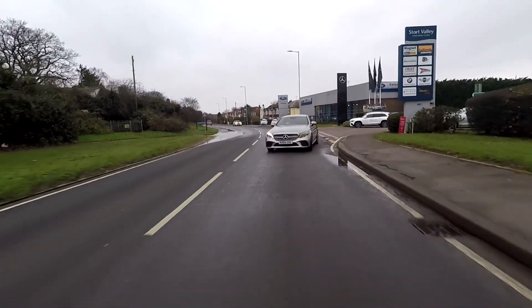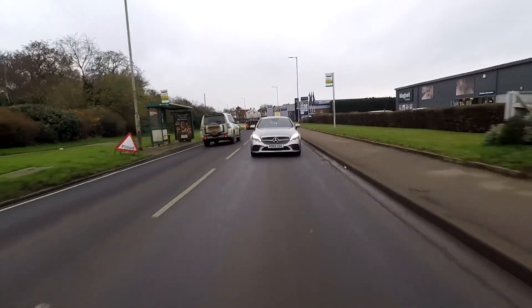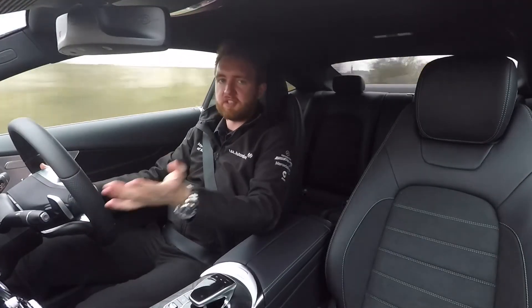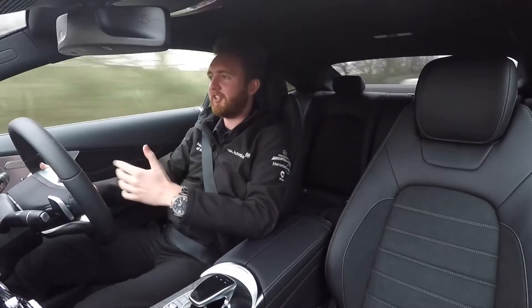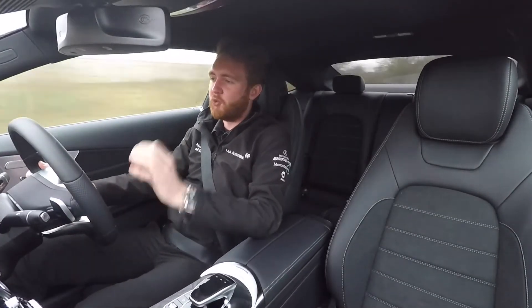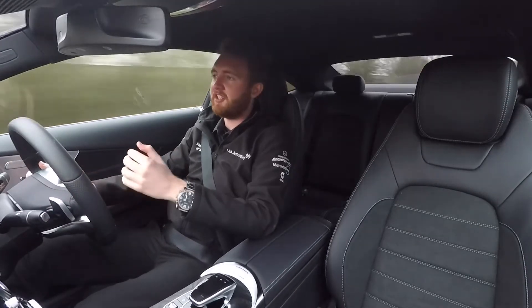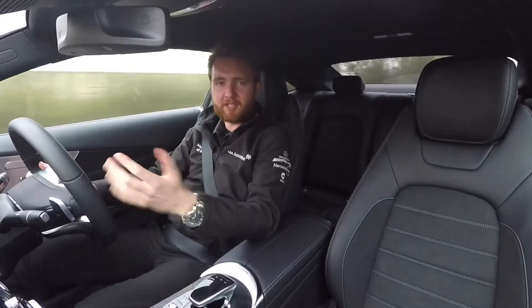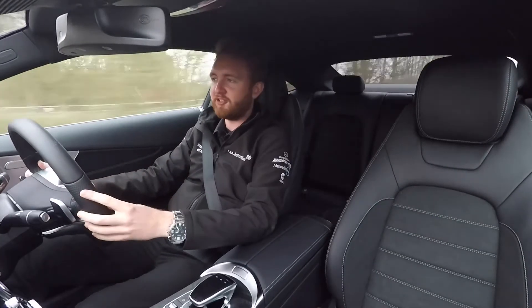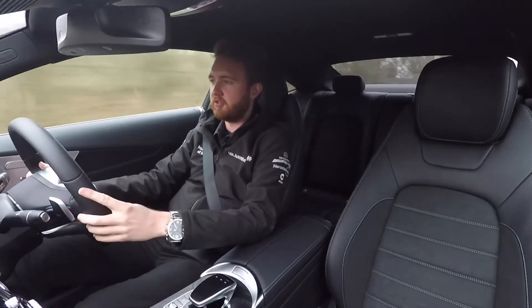Does an engine with EQ Boost feel any different to drive than a non-electrically assisted engine? No — and you don't need to change your driving style either; it is just working all the time in the background. One thing you will definitely notice is that when getting away from the lights, it feels a bit smoother because the electric motor is delivering that extra power and torque boost for you.